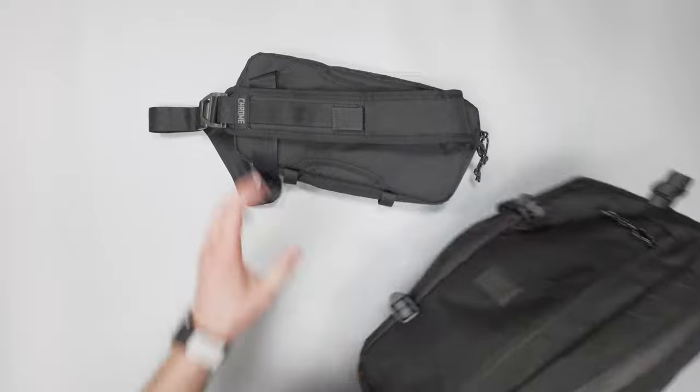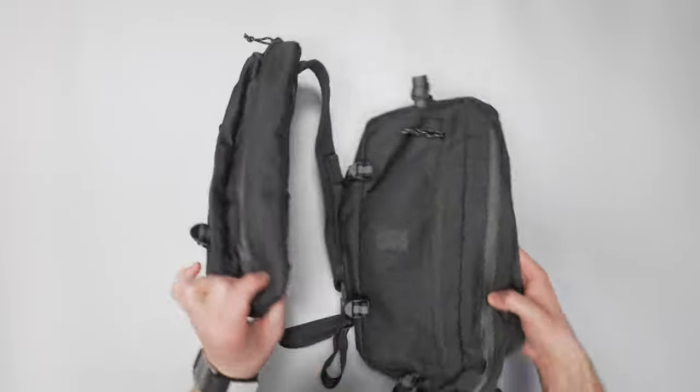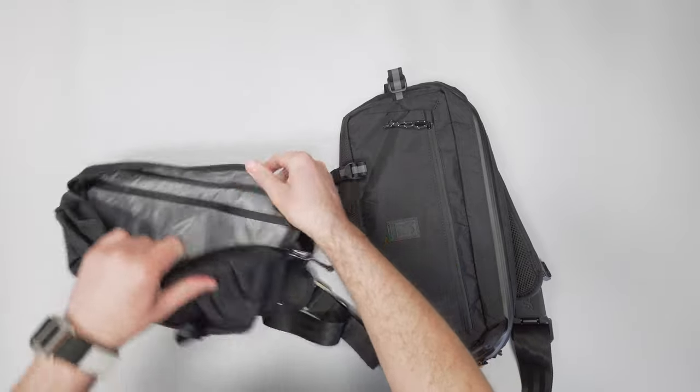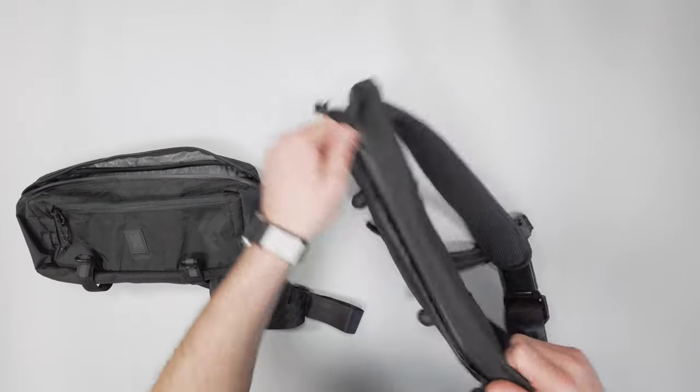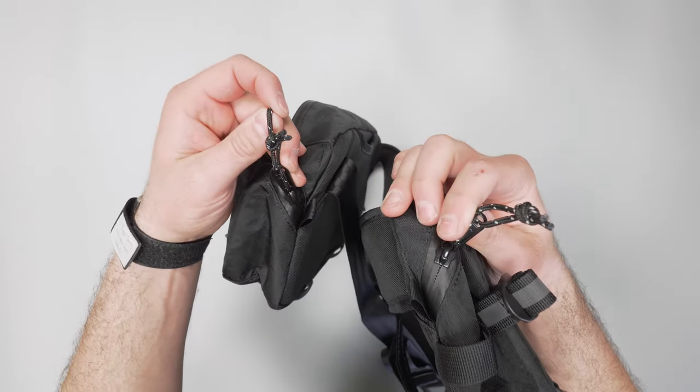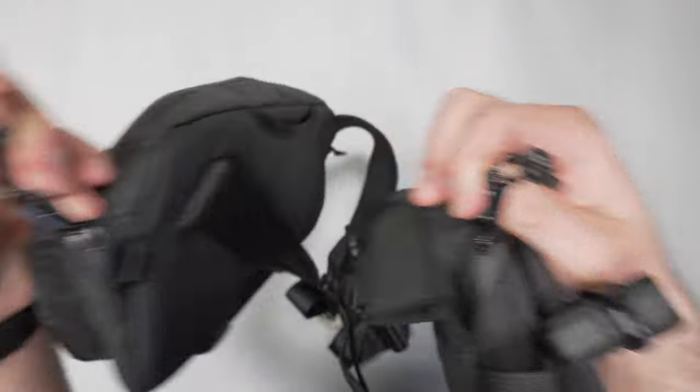Let's check out the differences in the main compartment — that's about it for the outside. Opening up the Mini and then the ordinary size Cadet — the zipper pulls and zippers are pretty similar, so not much difference there.